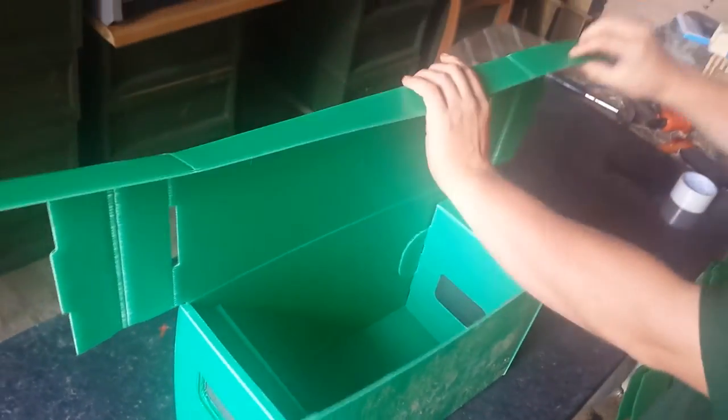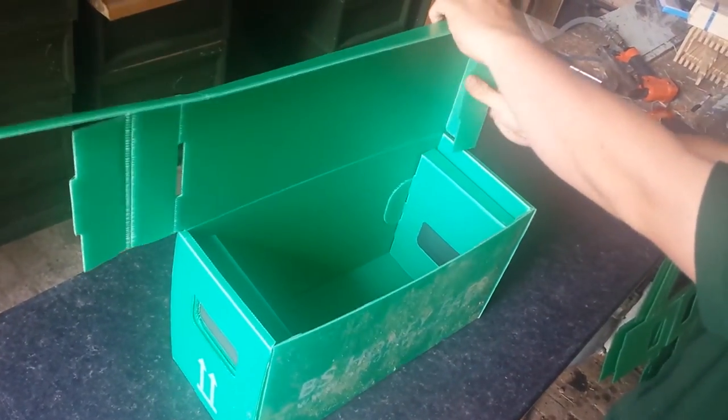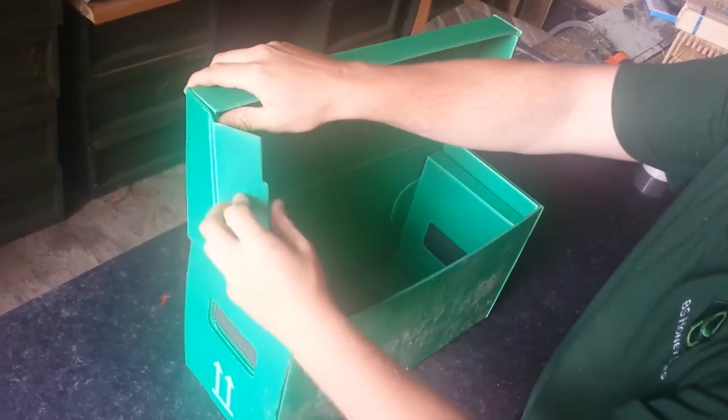Now for the roof, it just folds like so. Put it into position there, and again on that side.